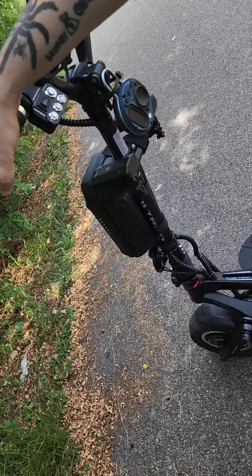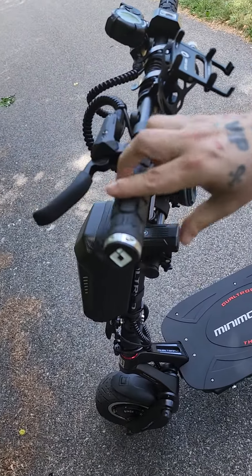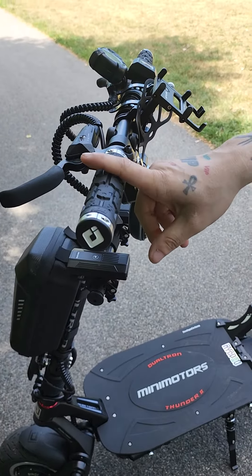The brakes are improved up here. It's much smoother, and the way it looks, they did it different. It's improved.